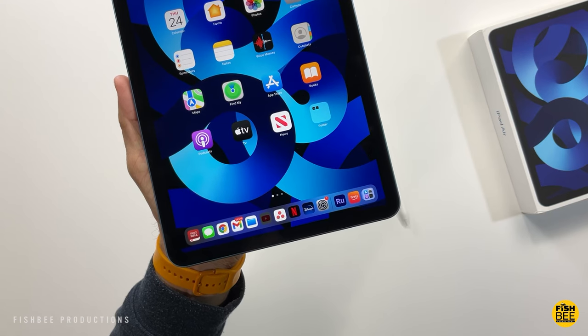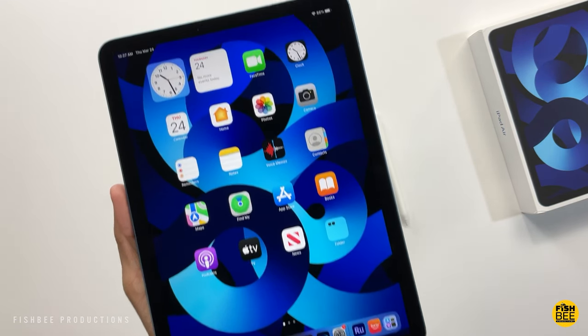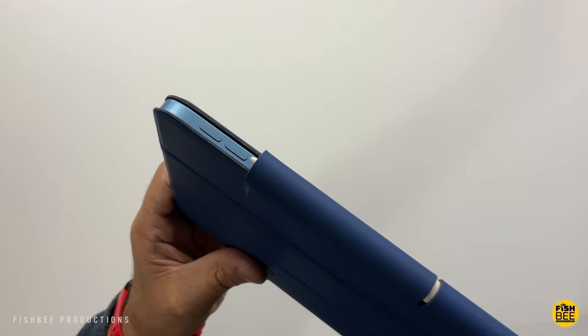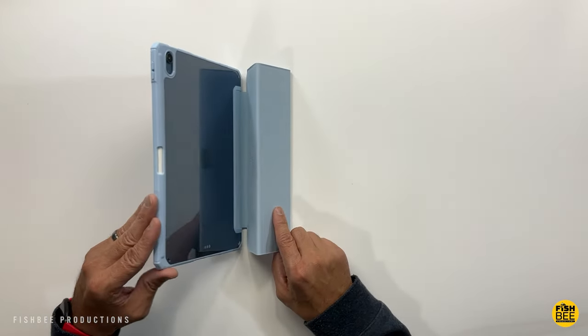In this video we're looking at some of the best cases for the new iPad Air 5 that just came out in 2022. All cases in this video will also fit the iPad Air 4 as well. Links for all the cases will be in the description below.